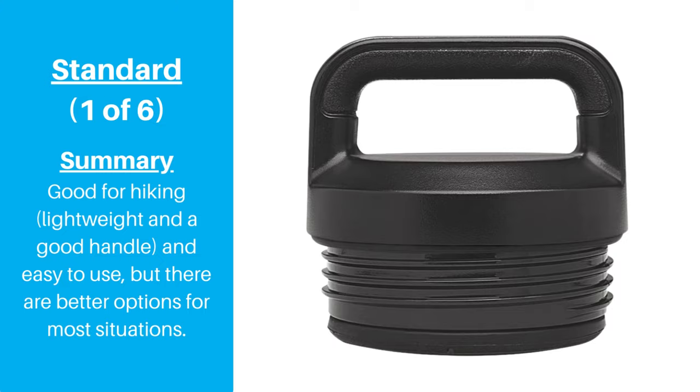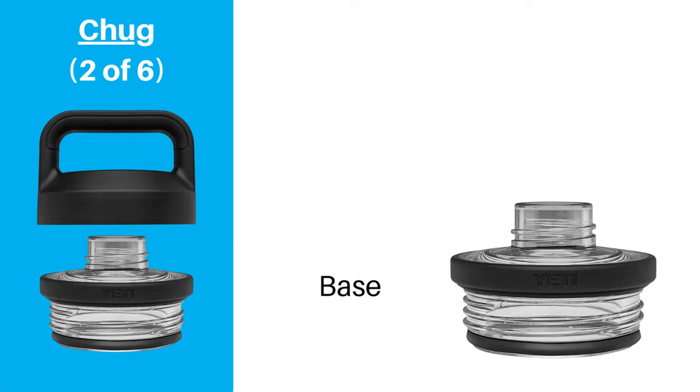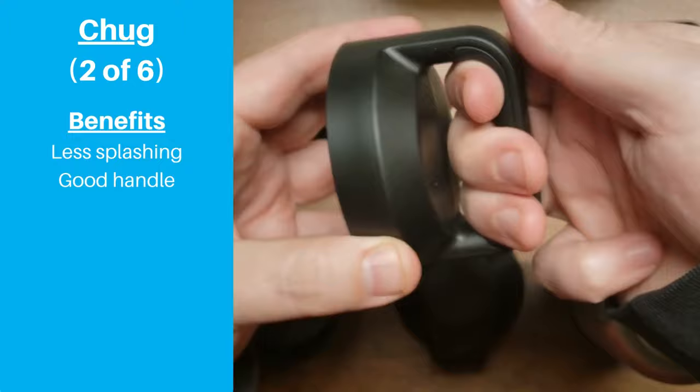Yeti's chug cap is probably the most common replacement lid that people choose to use, and for good reason. It consists of two parts — the base and the spout cap. The most important benefit is how it solves the glaring problem with the standard lid by making it much easier to take drinks of water without splashing water all over your face. The handle is the same great design as the standard lid, and is very comfortable and easy to hold.